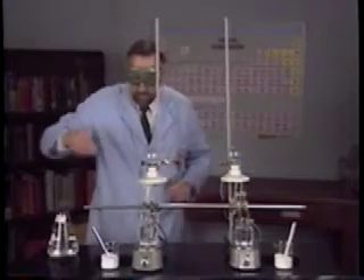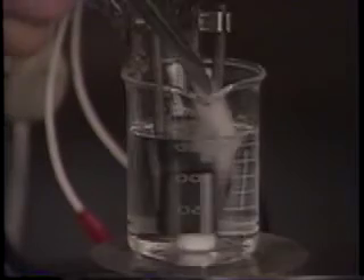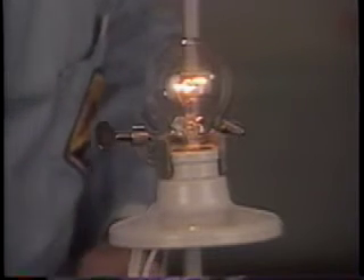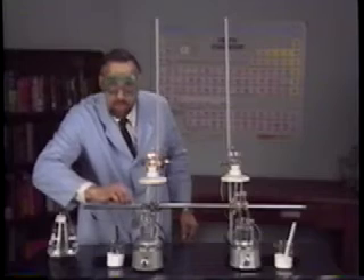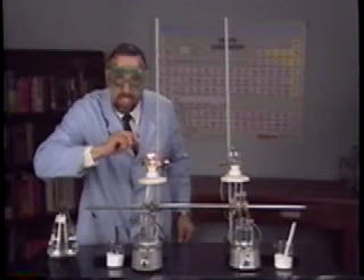Now, into this beaker, let's put some of this white solid number one. Oh, and look what happens — the light comes on! When solid number one dissolves in water, it conducts electricity. It is an electrolyte.